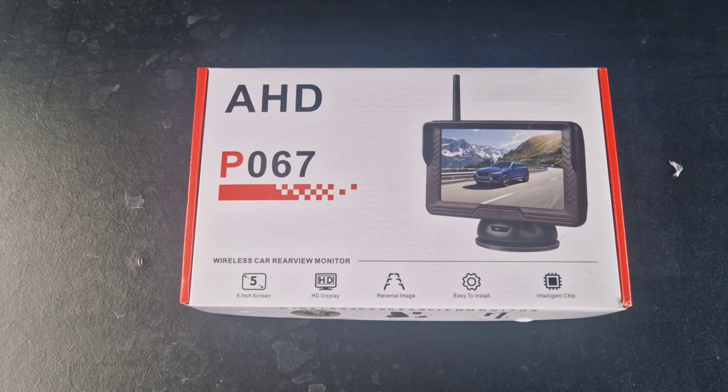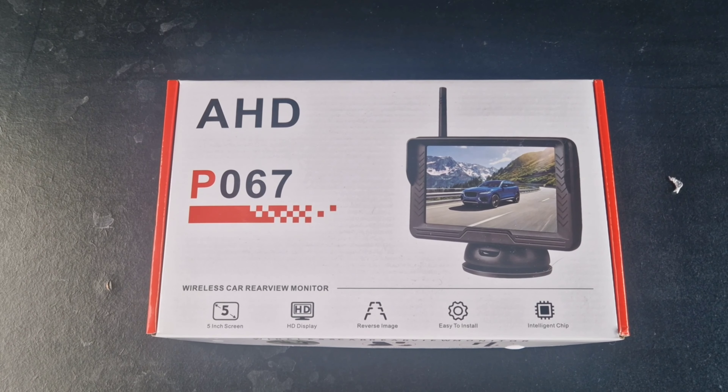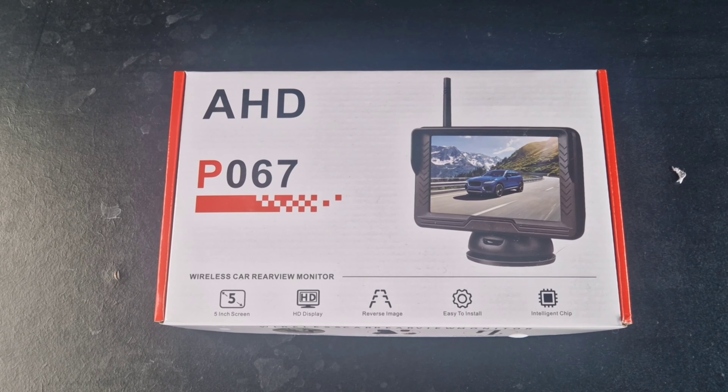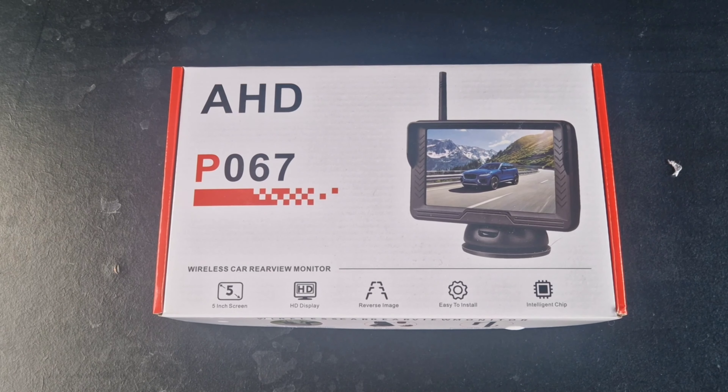This is what we bought — we got it from Amazon, it was about £85 reduced down to just under £60. It is a wireless camera, so we need to power the screen and power the camera, but nothing in the middle, which should hopefully make it easier to fit. Let's see what we've got.